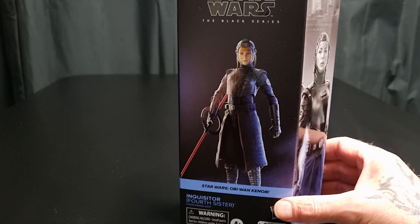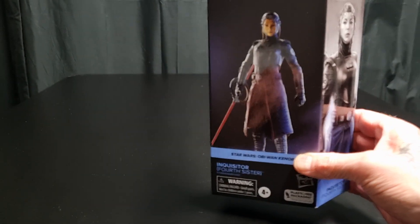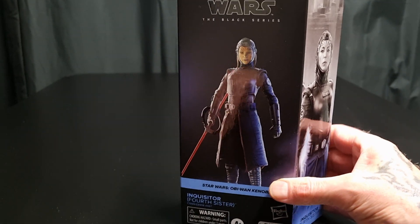G'day collectors, Sci-Fi back again with another action figure review. Sorry, I just got back from work — I'm a little bit husky.